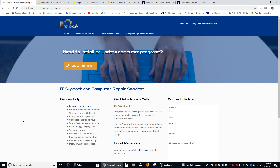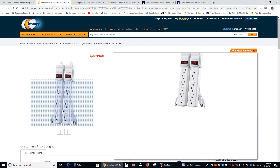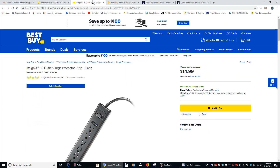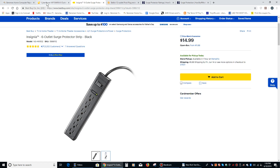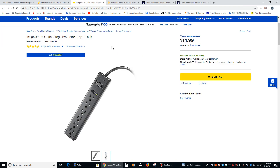The first thing to understand is that there is a difference between a surge protector and a power strip. This is a power strip. Now it looks somewhat similar to a surge protector of the same form factor, but a power strip really only gives you the ability to plug multiple electronic devices into one wall outlet. A surge protector has electronic components inside of it which divert any current in excess of what your electronic gear needs to a ground wire, thus preserving the safety of your equipment.